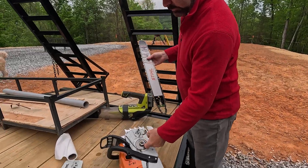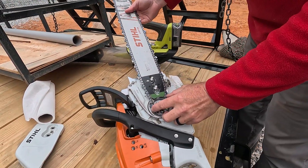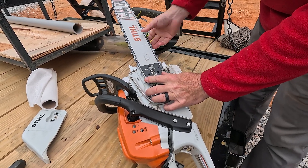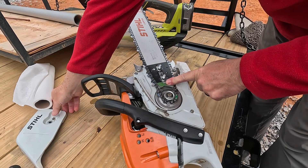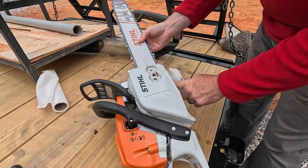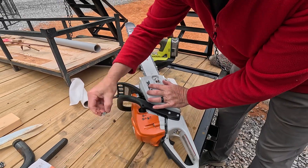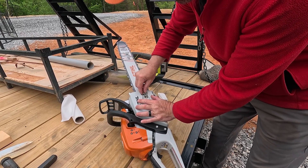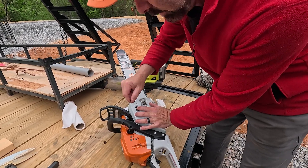We're just going to kind of get that in there temporarily because it's going to fall back out as we put it on. The chainsaw is actually activated by this. So we're going to put this on here and get that in the groove. You can see right here is where the tensioner goes. Now I'm going to take my cover, get it lined up, support the blade from the bottom so it doesn't come off, and hand tighten these nuts on the outside. Then we're going to check our tension and see if we need to tighten it up a little bit.